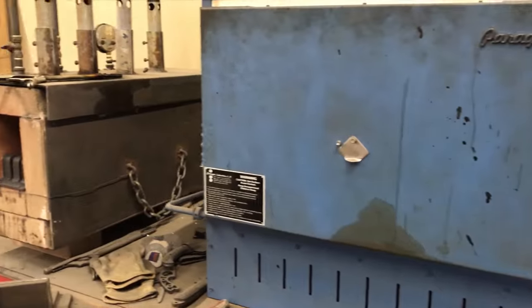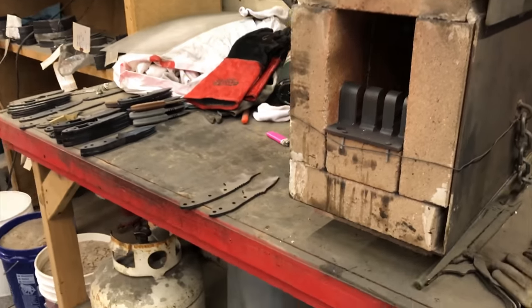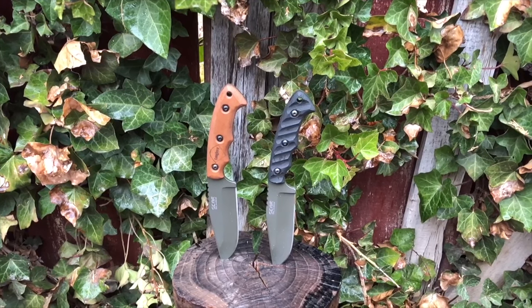Hey YouTube, it's Prep for Life. I recently got a chance to go tour the workshop for Scar Blades up in Idaho, and I'm excited to talk about two new blades coming brand new off the line from these guys — the Longbow and the Longbow Extreme.